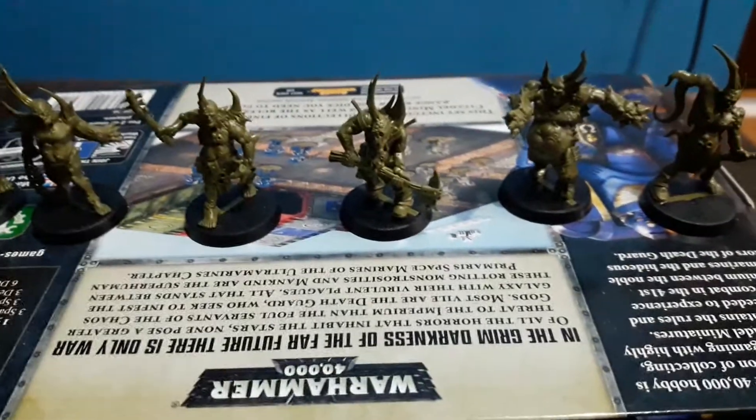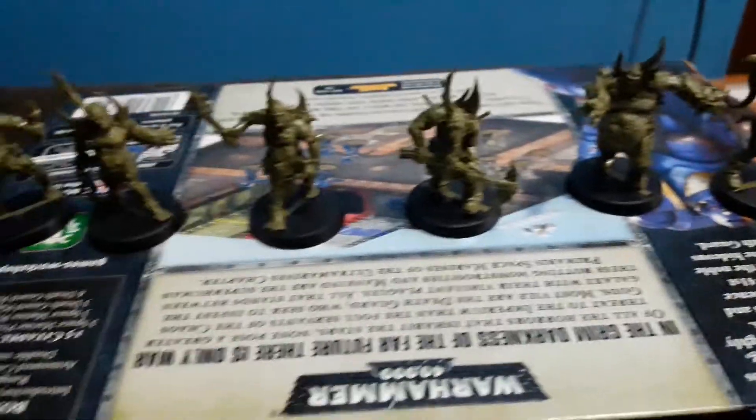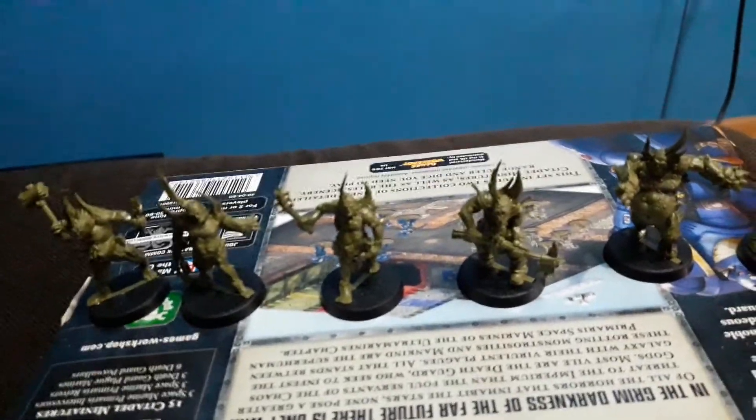The Poxwalkers are Nurgle creations, and there's one more Nurgle creation we have to look at before finishing this series for the First Strike set.